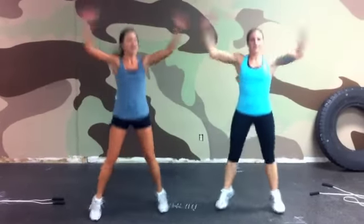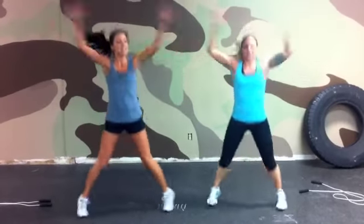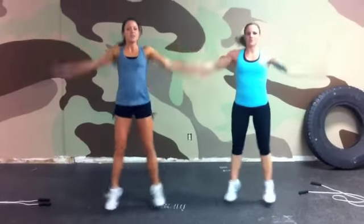On the jumping jacks. One, two, three, four, five, six, seven, eight, nine, ten, eleven, twelve, thirteen, fourteen, fifteen, sixteen, seventeen, eighteen, nineteen, twenty. Five more. Back to our butt kicks, remember. Twenty-four, twenty-five.